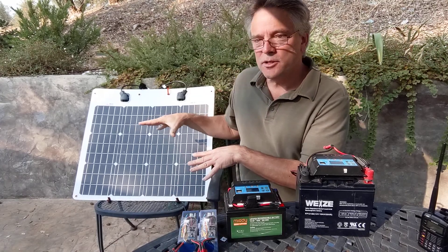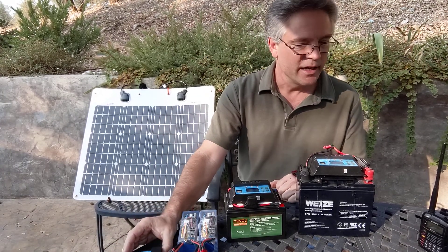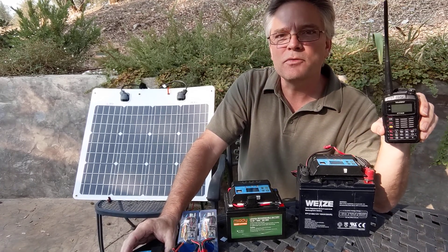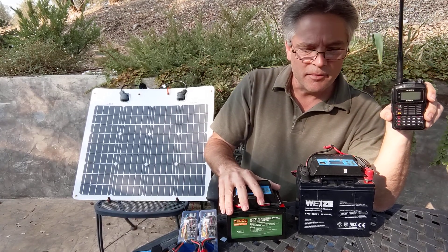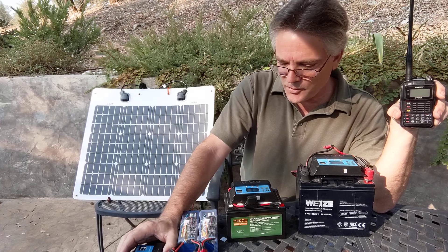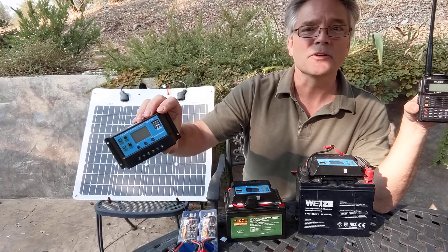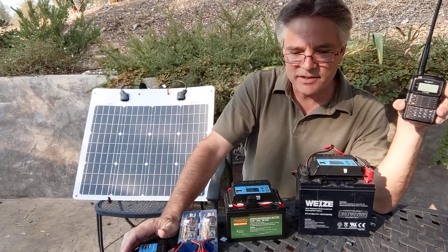This is the traditional 18-volt style battery setup that needs charge controllers. If you've got an HT or a 12-volt radio, go ahead and plug it into these. If you have a cell phone, you can charge it off the USB ports built into the charge controllers — that's another really cool feature. When you're in the field, you're going to have an HT and a cell phone.